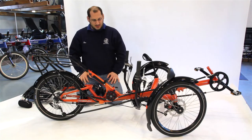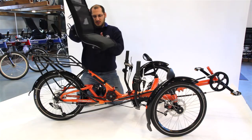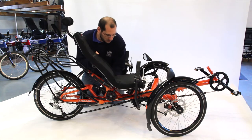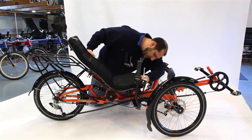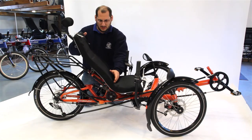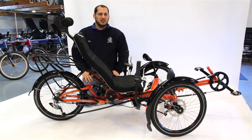Now we're ready to put our seat on. Keep in mind there are three quick releases where the seat is going to sit. Line those up — it's easiest to start by lining up the middle one first. You can tell you have them lined up when you can pivot and do your incline and decline. Just lock all three of those levers in the angle that you desire. Now you're all set and you can ride again.